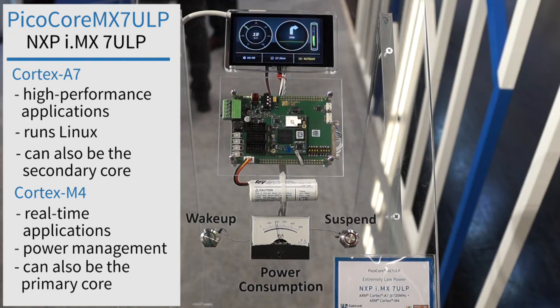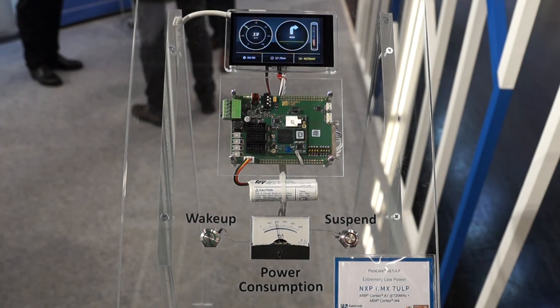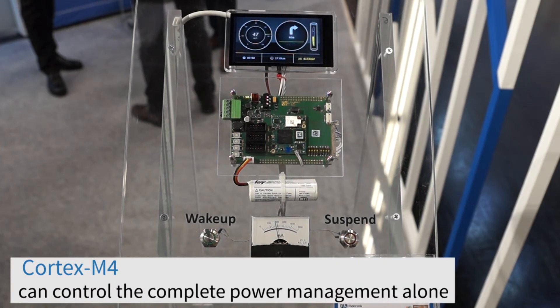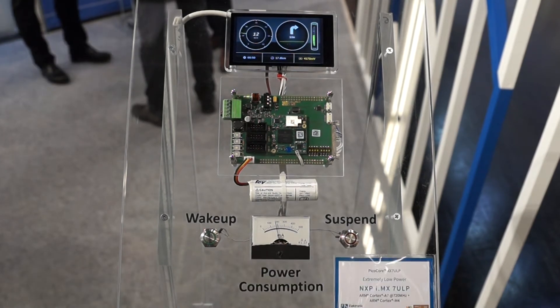The iMX7 ULP is well known for its power management. This CPU is the only CPU where you can set up the Cortex M4 as the primary core and the Cortex A7 as the secondary core. All of the power management will be controlled by the Cortex M4, which means you are able to shut down the Cortex A7.